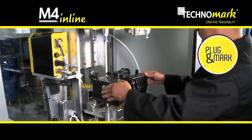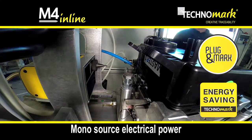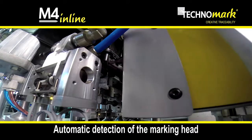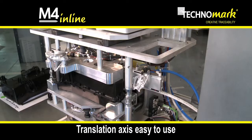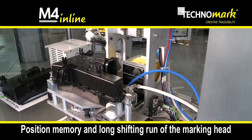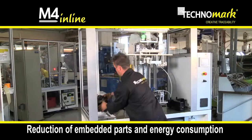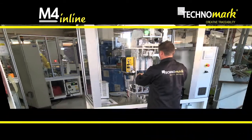With plug and mark and energy saving functions, Technomark shares a mono source electrical power, the automatic detection of the marking head, a translation axis easy to use, and a programmable shifting with position memory with a run two times longer than actual standards. This results in a 50% reduction of embedded parts and a reduction of energy consumption.